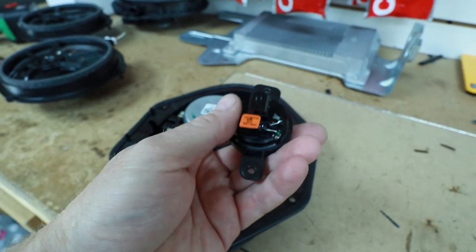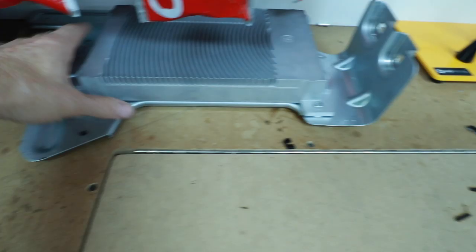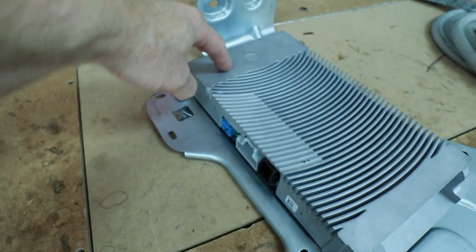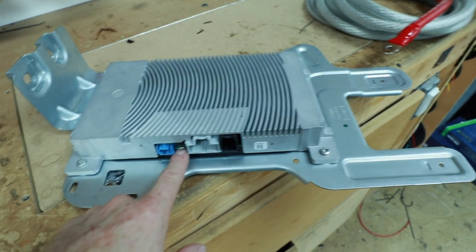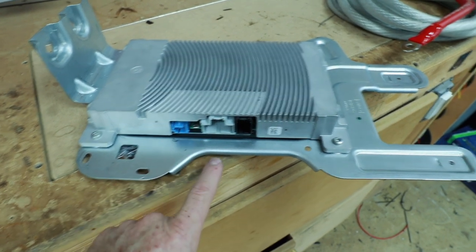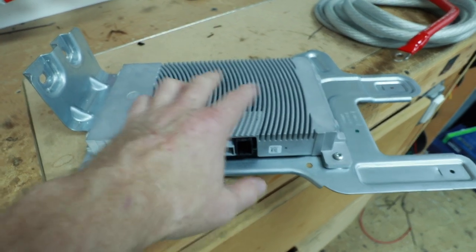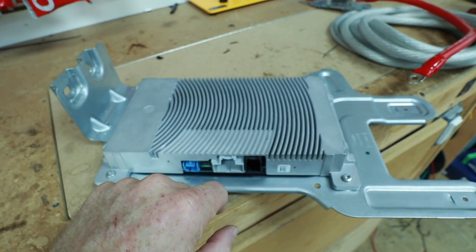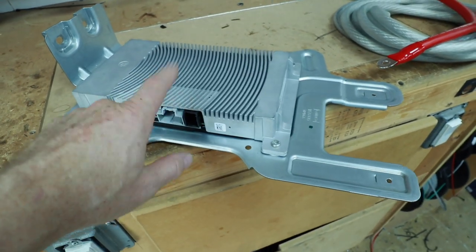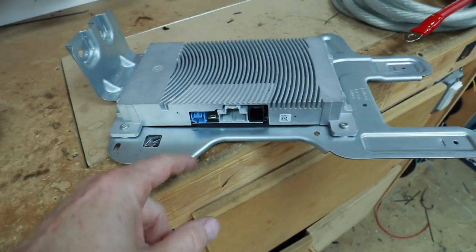And then there's the tweeter that comes out of the dash. It has a capacitor on it, is fairly good size, and has some kind of cloth diaphragm. Then there's the amplifier right here — this is the Bang & Olsen amplifier. On the side it has an A to B input, a funky little USB that doesn't plug into anything, the speaker plug as well as the power plug. Not all the speaker wires are accessible here — this also uses the radio to power some of the speakers as well. There are no RCAs or anything like that.